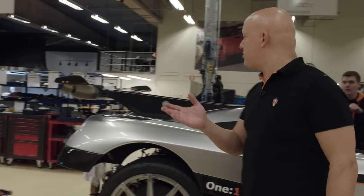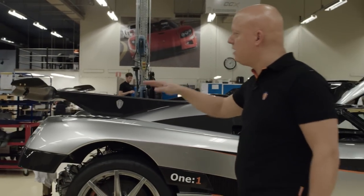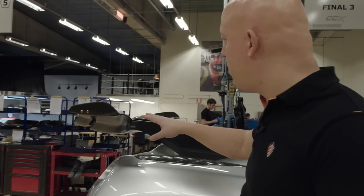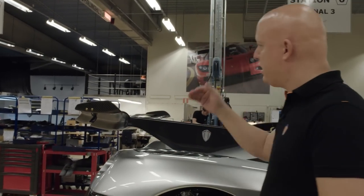We're going to demonstrate and test run the wing function. This setting right now is for high speed — it's been simulated up to around 450 kilometers per hour. It's minimum drag, minimum downforce, just to make the car as slippery as possible.